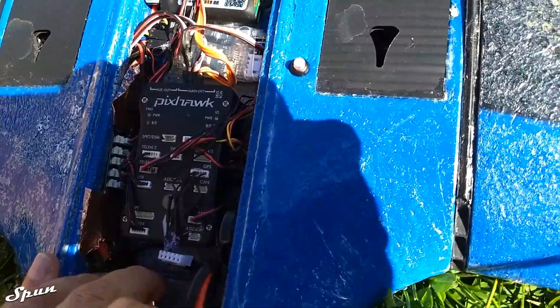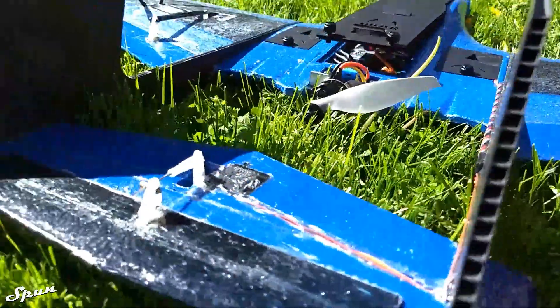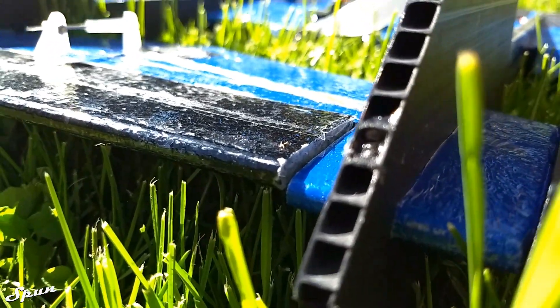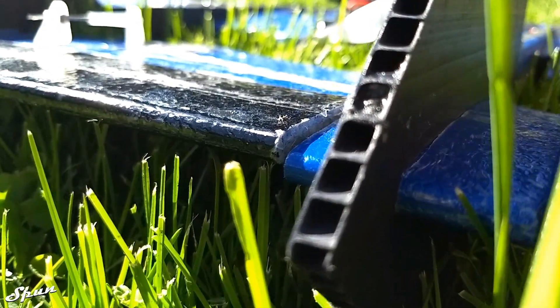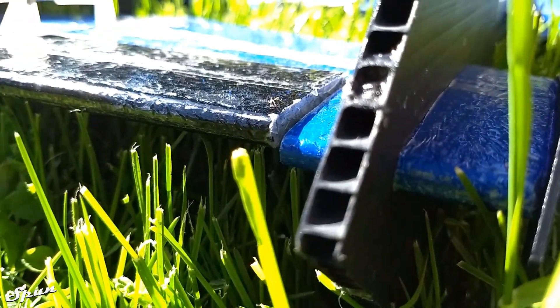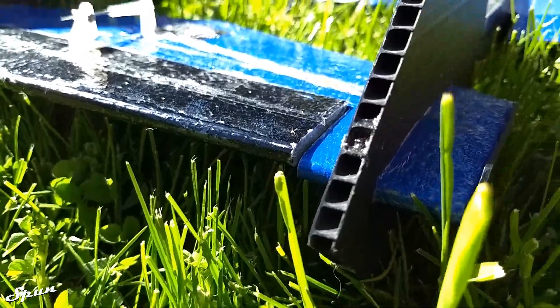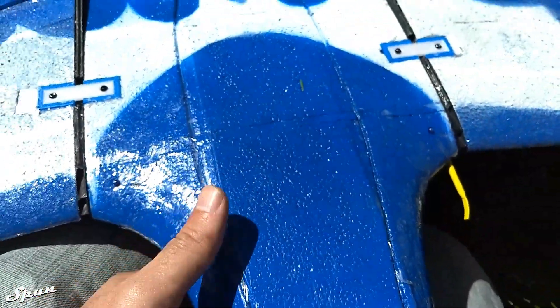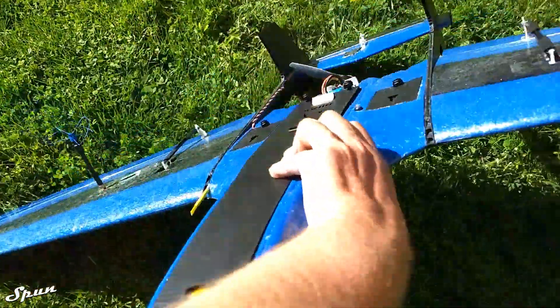Okay, let's plug her in so we can see the elevator. I don't know if you can see that, but that's how much reflex I have. There are the CG marks — it's just a tad over a half inch — and yeah, it balances out perfectly.